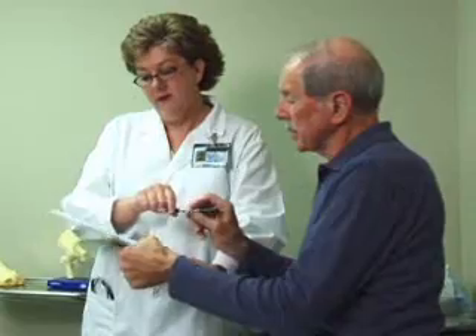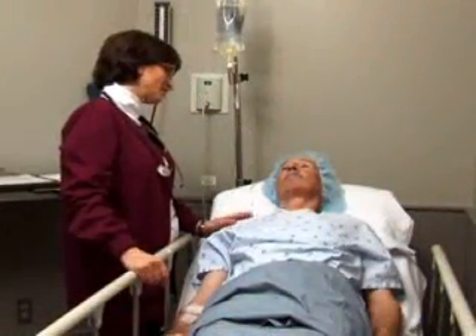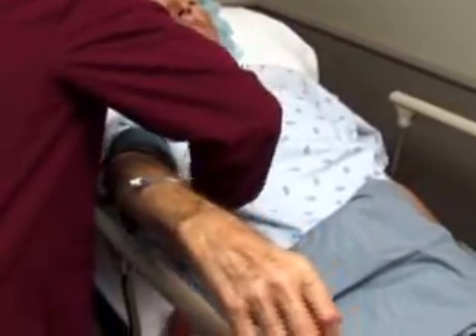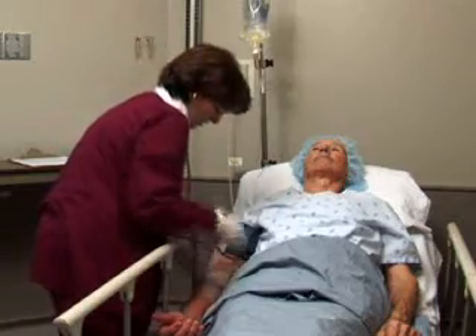You'll be asked to sign a consent form that gives permission to do the surgery. You'll also be instructed not to eat or drink after midnight on the night before your procedure. Based on your medical condition, your doctor may request other specific preparation. Prior to surgery, you'll be given a hospital gown to wear. Vital signs will be taken and an IV will be inserted.